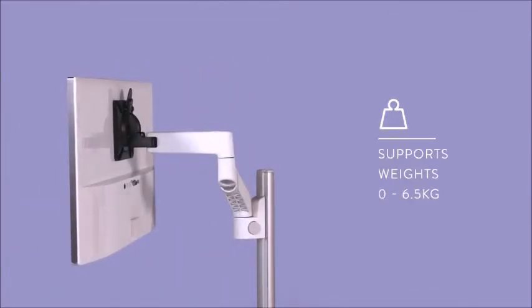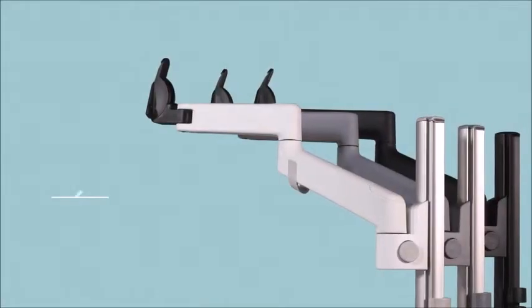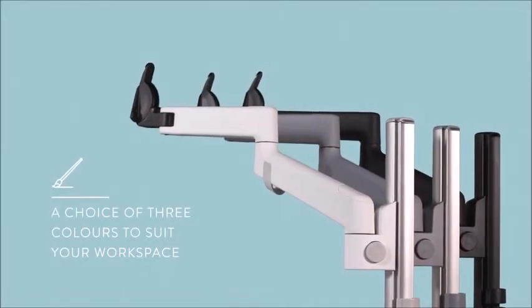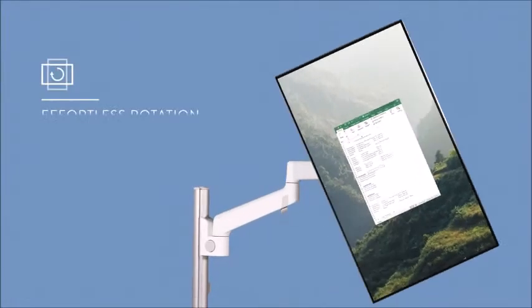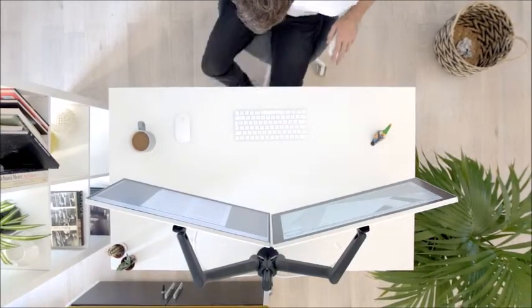Lima has the flexibility to adjust your screen technology to your personal requirements. Lima offers a concise choice of neutral colours to help it blend into any environment. Choose Lima and you choose flexibility and enhanced functionality for your workplace.